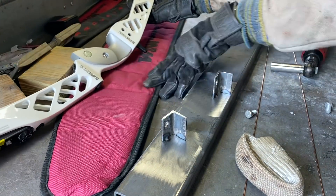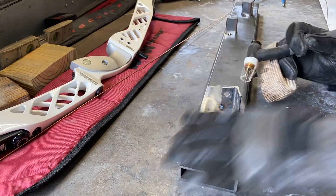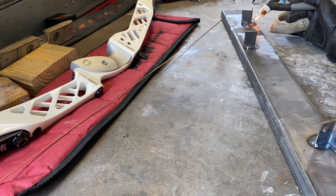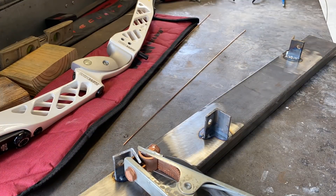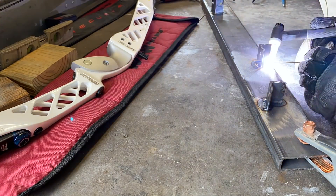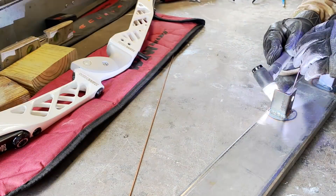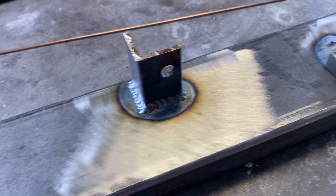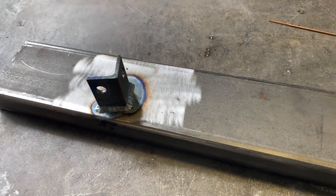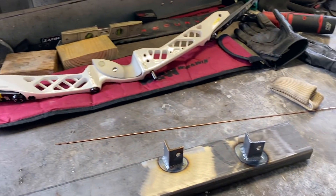Now I can set the riser aside and finish welding this all up. I'm definitely no professional TIG welder — running the MIG is obviously a lot easier — but this is going to work great because no slag, no sparks, no nothing. It didn't hurt the riser. I'm going to let this cool and then I'll bolt the riser back up to it and make the kickout arm.